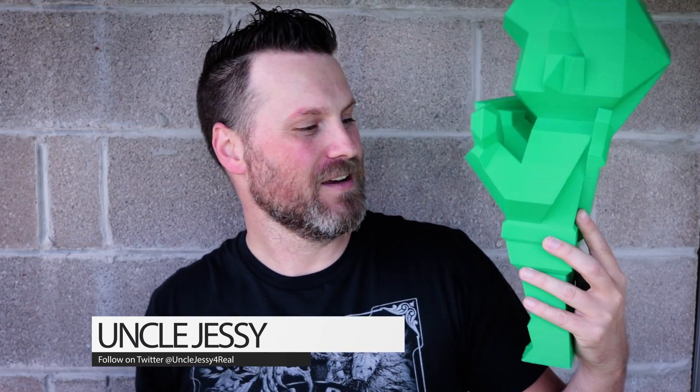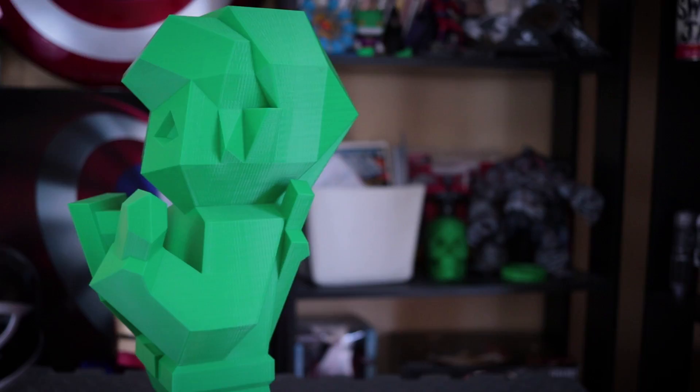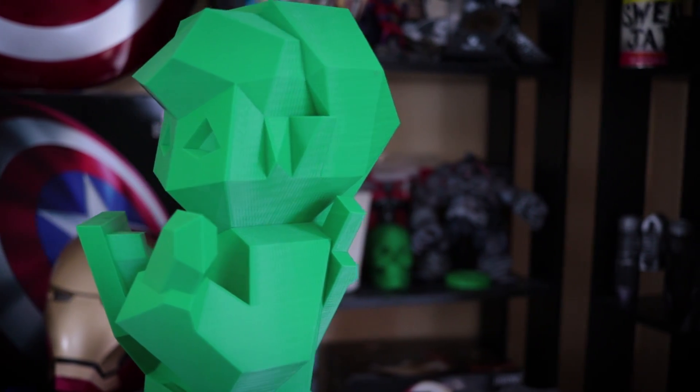All right, and here is Zelda. This thing is massive — he's about 15.5 inches tall. It printed absolutely beautifully. I did 3% infill at 0.2mm layer height, and this thing on the CR10 just printed phenomenally.